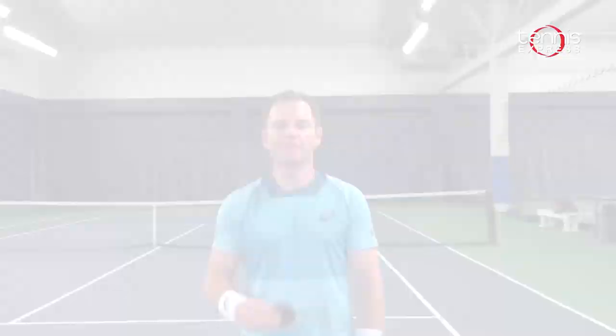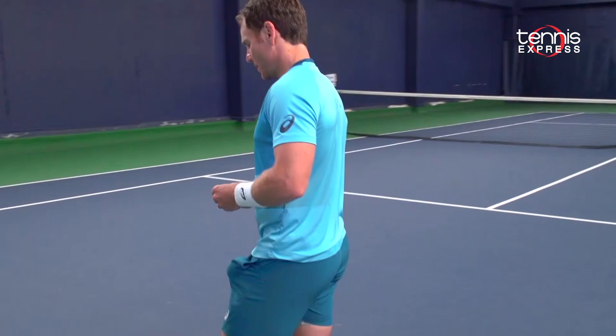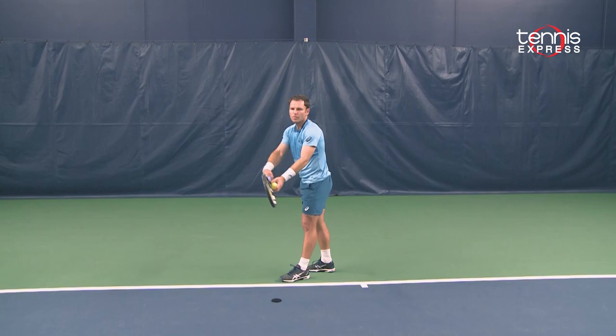Now that I've showed you the correct technique for mastering the toss, I've got a great drill so you can practice at home. Place a tennis ball can lid about a foot in front of you and practice tossing the ball with your arm straight, holding the ball on your fingertips and palm out, just as you would on a normal serve. You're going to toss the ball up but not hit it — see how many times you can land the ball on the tennis ball can lid.